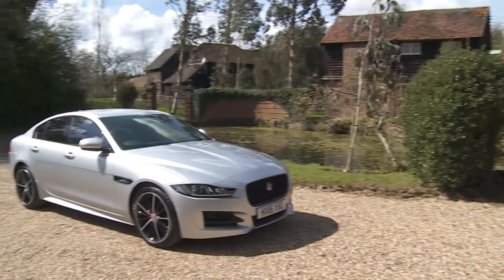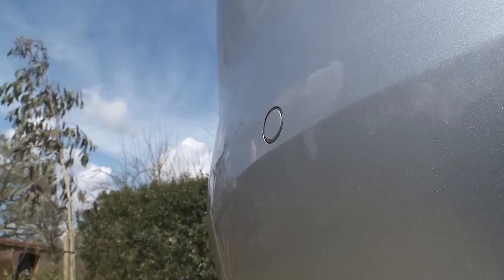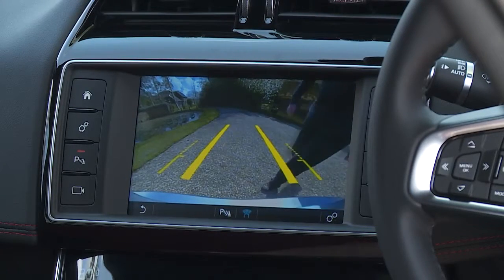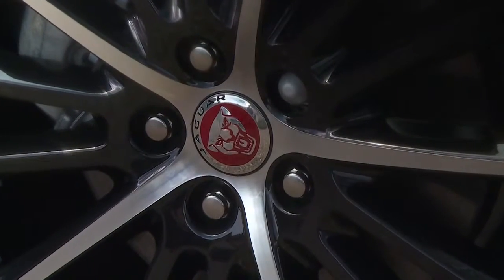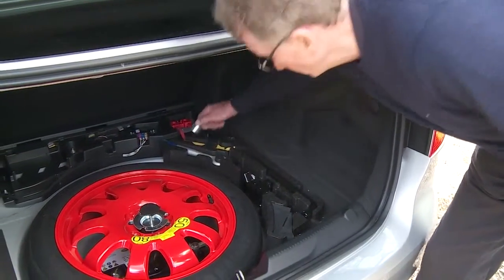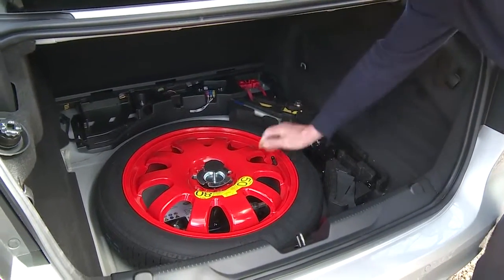Time to talk you around some of the key elements of the car. Let's start outside. There are parking sensors at the rear with a visual display in the centre console. The alloy wheels have locking nuts. You'll find your wheel nut key here in the boot, along with your tyre repair kit or spare wheel.